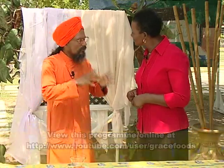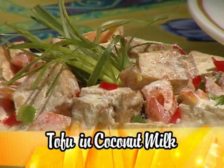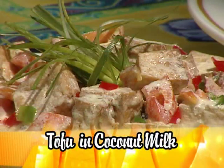And we can make tofu in many different forms. Tell us some of those ways. Like you can see this one — Escovitch Tofu. And you can see this one — Tofu in Coconut Milk.